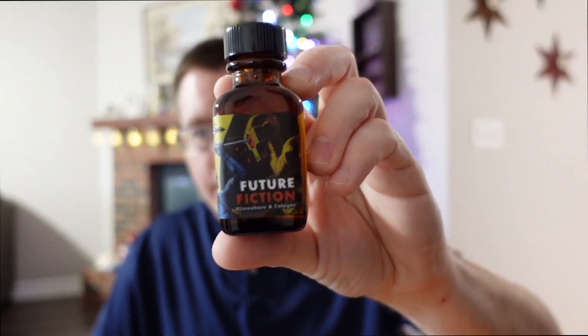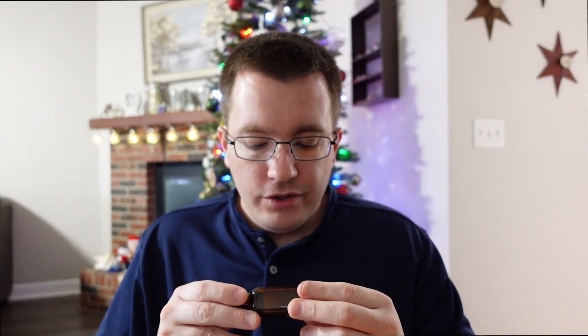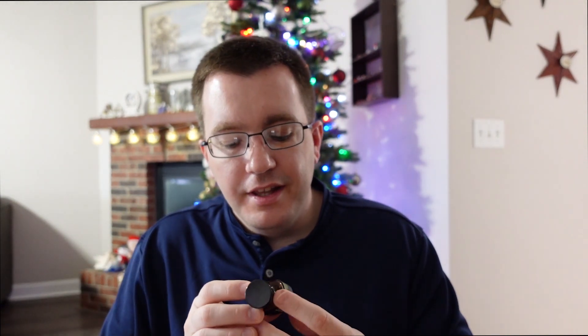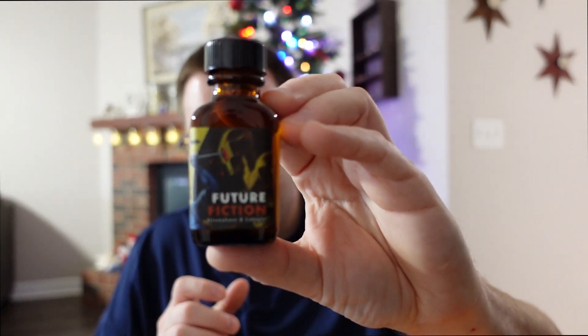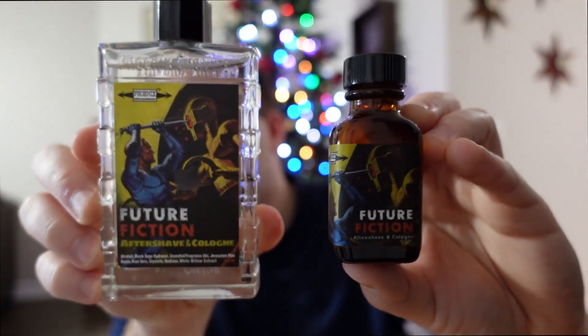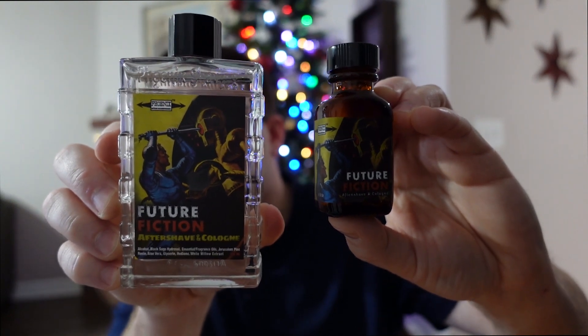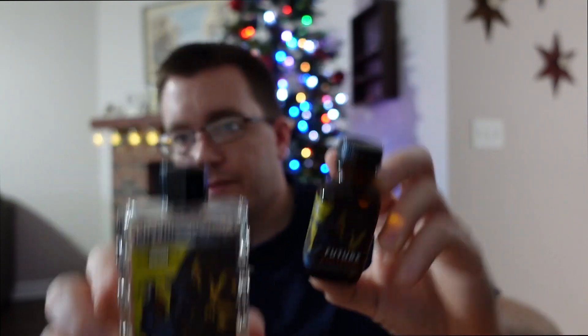Here we have the one-ounce aftershave bottle that comes in the starter kit. Alcohol, hydrosol, aloe vera, and glycerin are some of the ingredients in this aftershave bottle, so high-quality stuff. And here it is side-by-side with a full-size PAA aftershave splash cologne. So there you have the aftershave.